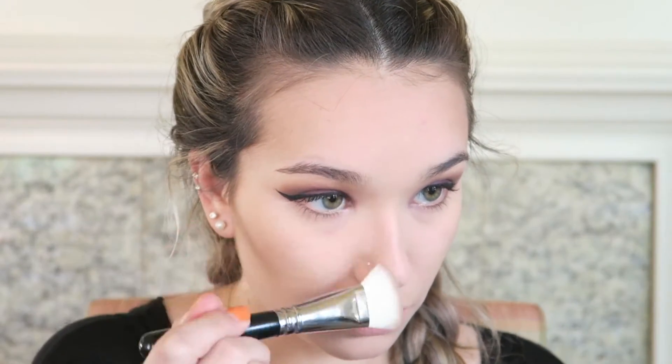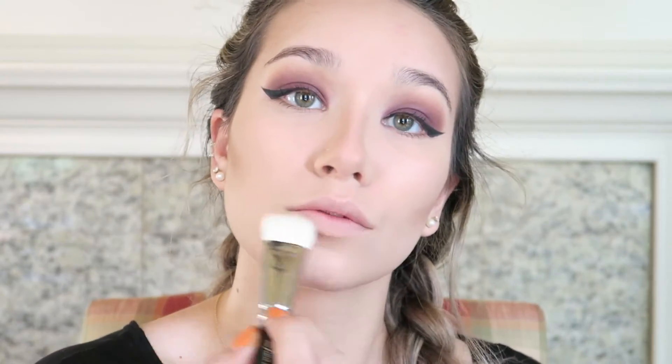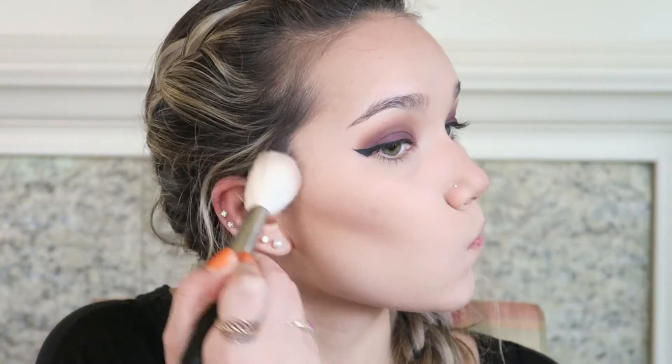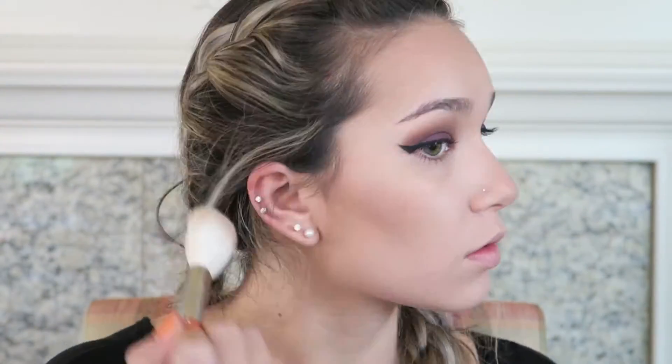Now I'm using my Zoeva 109 Luxe Face Paint brush, dipping back into that original contour shade, creating more defined lines right underneath my cheekbone, along the sides of my nose, and underneath. Then I go back with the Luxe Sheer Cheek brush to blend that out, which gives me a little bit more definition and adds color and structure to my face.